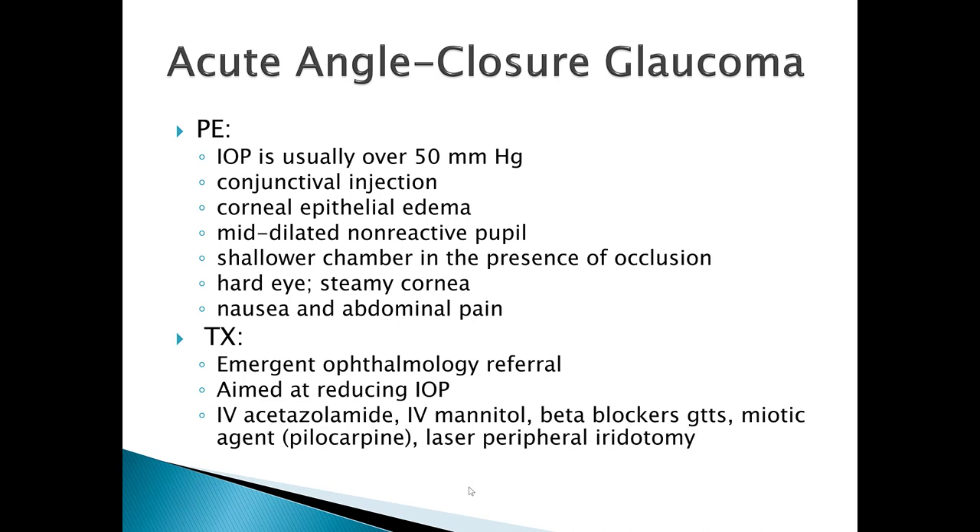On physical exam, if you test intraocular pressure with a tonopen or a puff test, these patients will have high intraocular pressure — sometimes as high as 50 millimeters of mercury. They'll have conjunctival injection, corneal epithelial edema, and may have a mid-dilated non-reactive pupil, meaning shining a light won't cause the pupil to react. There will be shallower chambers with occlusion present, and the eye will be hard — if you palpate it, it will feel more like a golf ball than a normal eye.